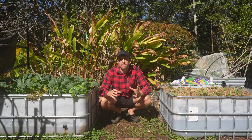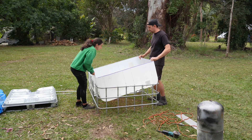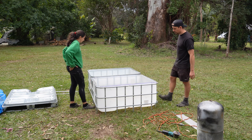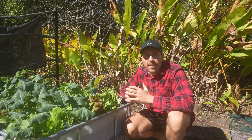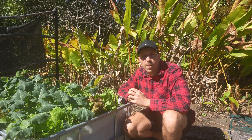When you have your half tank and half frame, if you flip the frame the opposite way that it was originally, you get a nice supporting frame that goes around each tank. With the tank cut in half, we could then put the two halves in the garden where we wanted and start making our wicking bed.